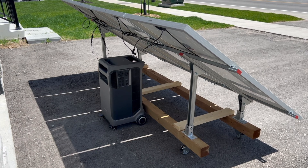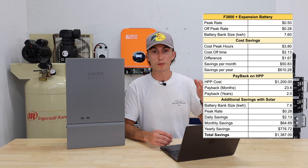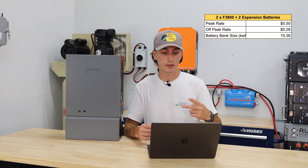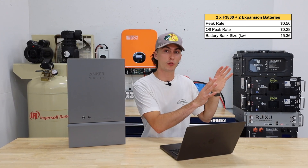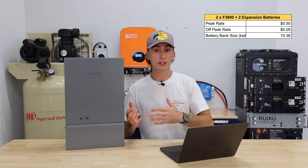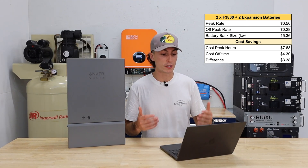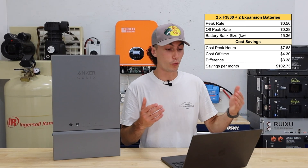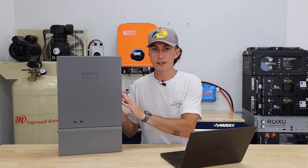The F3800 also has solar input, so if you added panels and used just one F3800 with an expansion battery, you'd save almost $1,400 because you wouldn't have to pay to charge it at night. And the more batteries you add to your system, the quicker you'll pay it off. If you had two F3800s with two expansion batteries, you'd have a total of roughly 15.3 kilowatt-hours. Charging that during off-peak at $0.28 and dispersing during peak at $0.50, you'd save $3.38 a day — $102.73 a month — which becomes $1,232.73 a year. At that rate, if you were already going to buy two F3800s and two expansion batteries, you earn back the cost of the Home Power Panel within one year, and you now have seamless, uninterrupted backup power.